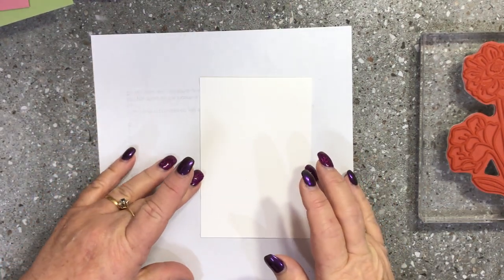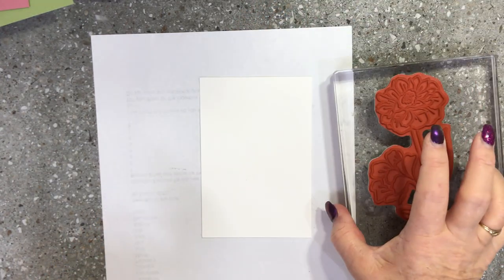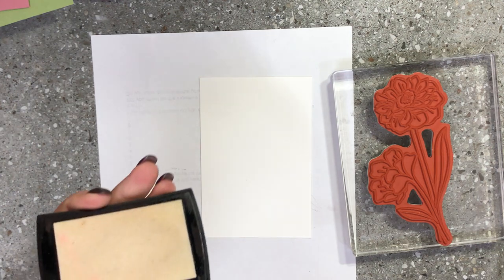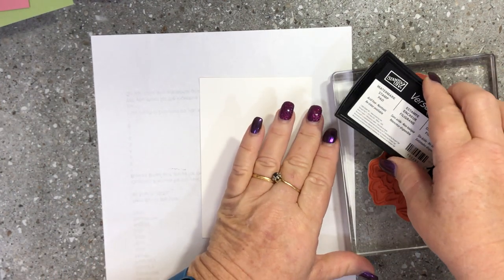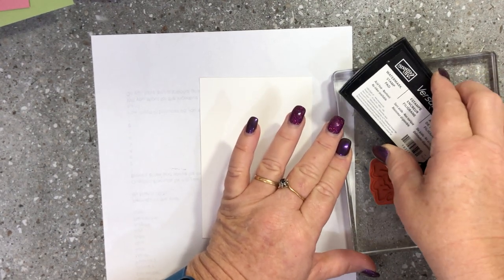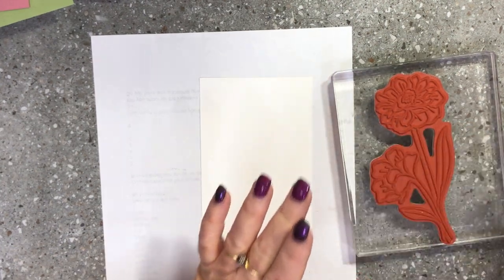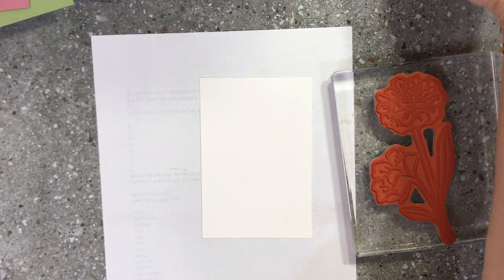I've got a scrap piece of paper underneath. I'm going to ink up the large flower stamp with our Versamark ink, which is a clear watermark ink that our heat embossing powder is designed to stick to. When we heat emboss, the powder actually melts into the sticky Versamark ink.